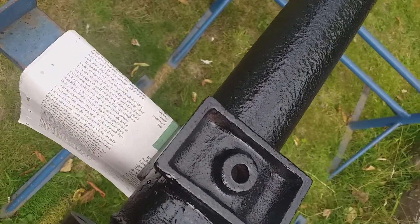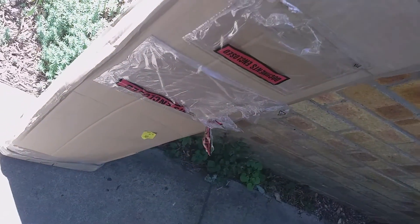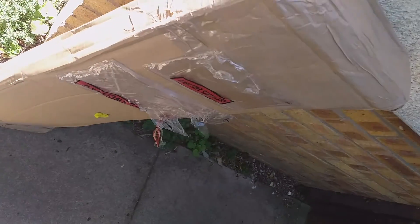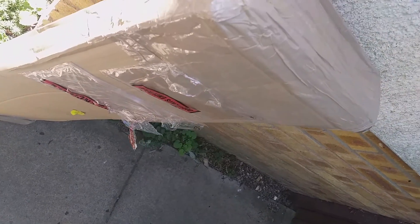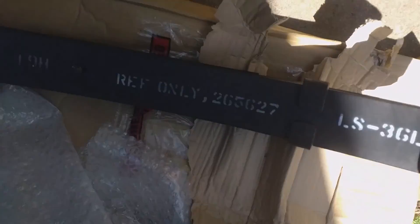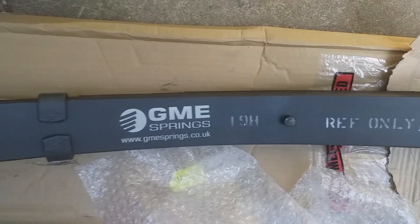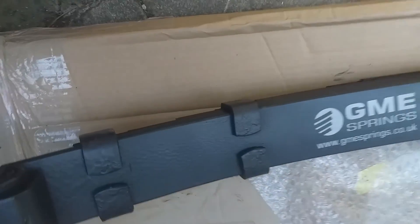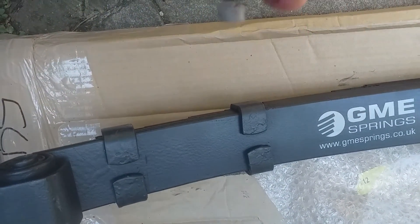Today's parcel is a new right-hand side 109 2A3 long wheelbase road spring. Here is the spring and the reference number does match what's in the parts catalog. The bushes came with these plugs — four off — and they come out quite easily.